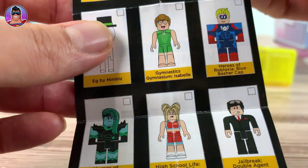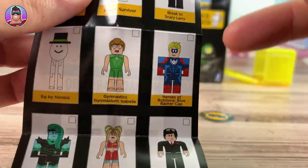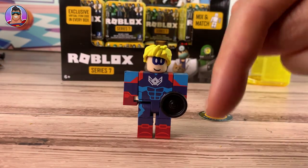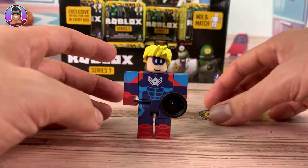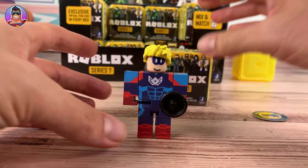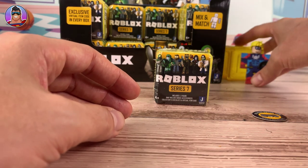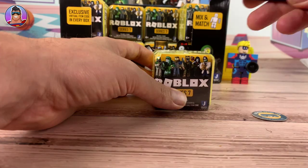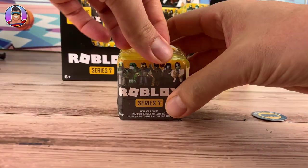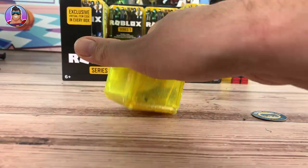I have not played Heroes of Robloxia - I think I'm gonna be doing that this afternoon. I love Mad City and he looks like one of the heroes on Mad City, so that is very cool. Let me know in the comments any games you recommend I try out. One of the cool things about these minifigures is not just that they give you virtual items for the games, but they also introduce you to lots of new games you don't see from the home page of Roblox - it just shows you the most popular stuff.